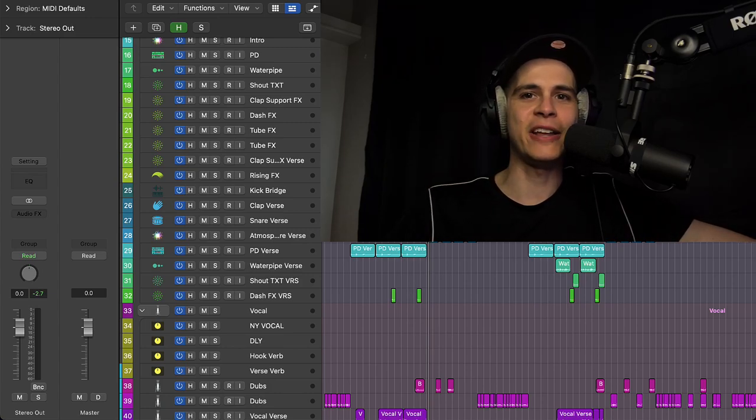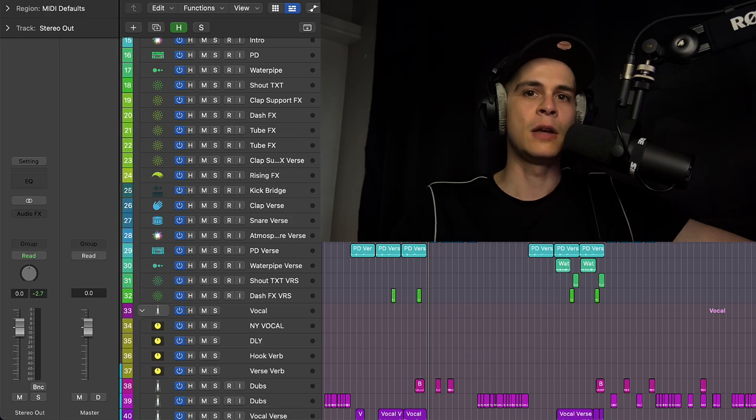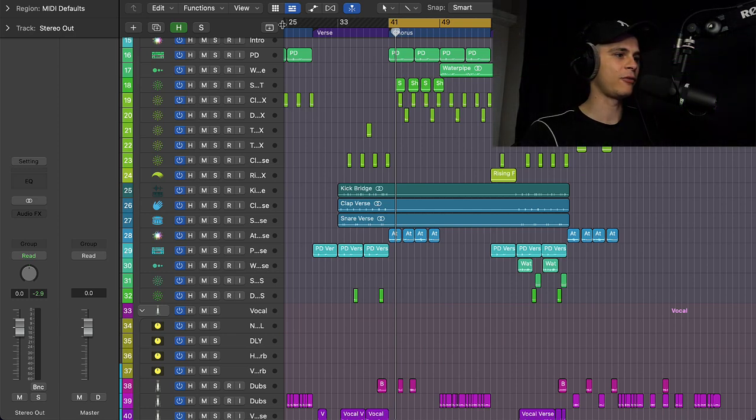Hey guys, it's Dexter here and a warm welcome to my YouTube channel. Today we're going to set up a mastering chain with Logic stock plugins only. There will be all kinds of cool stuff in this tutorial so stick to the end. This is the project I have open — there is nothing on the master bus, and we have a healthy headroom, not too much, because we don't want to do crazy stuff on the master.